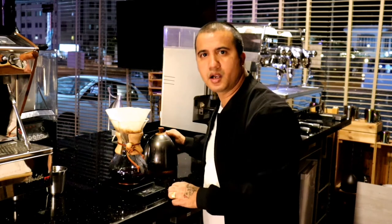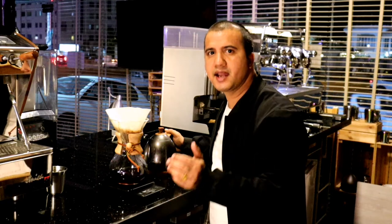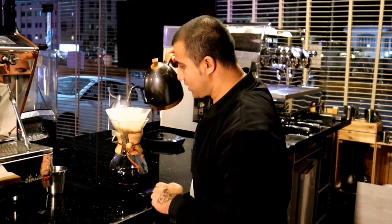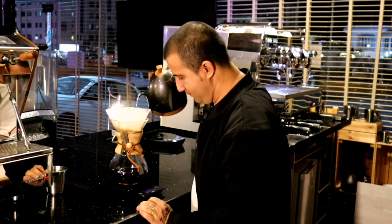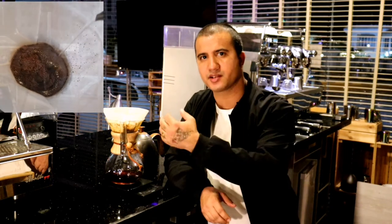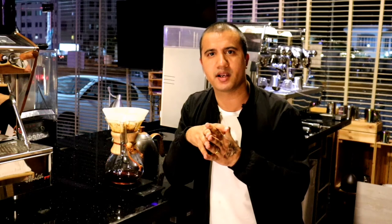If you want the coffee body to be more visible — a heavy body drink — there's a slightly tricky thing to do. In my third pour, I'll add 60 grams of water and wait 30 seconds. For heavy body, in the blooming phase I add extra water and give extra pressure to the coffee, which gives a heavier body because I'm giving less time for blooming and adding more water.